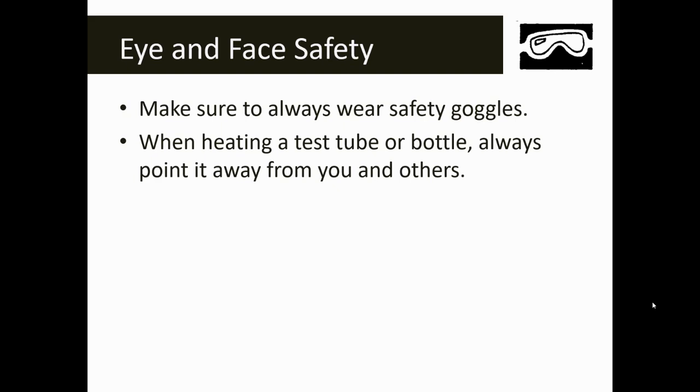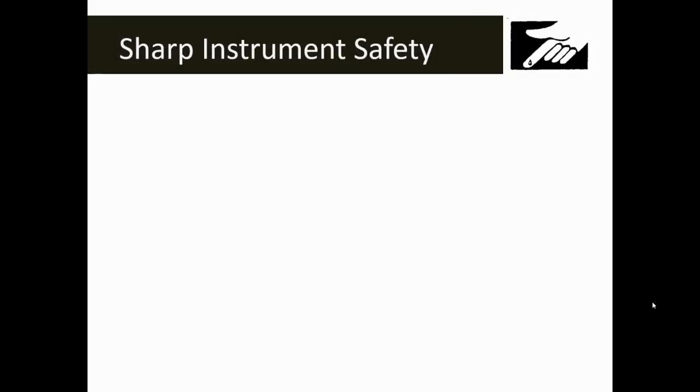When heating a test tube or bottle, always point it away from you and away from your classmates. Never heat anything where it could spurt into your eye or in a closed container — you don't want pressure to pop off into your eye, as that could be very dangerous. If you're heating a test tube or bottle, make sure that you're not standing over it. We don't want anything to happen to your eyes.